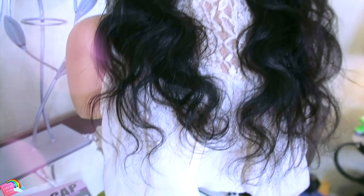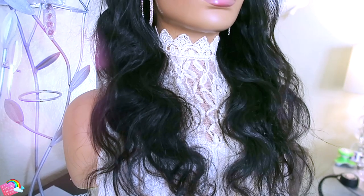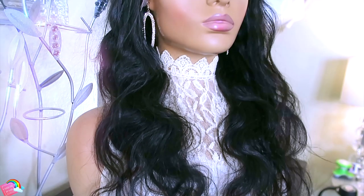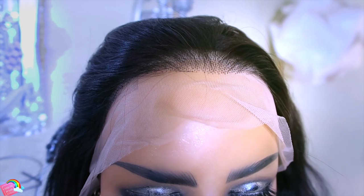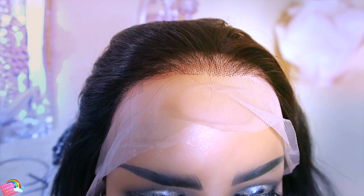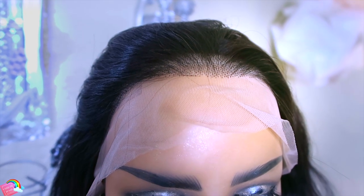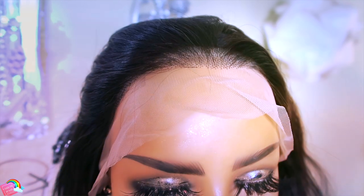The unit that I received is their 13 by 6, 20-inch body wave lace front. This unit comes in 10 to 24 inches and is available in 150 density. The color of the lace is a light brown. There are four combs inside the unit, along with an adjustable strap and a black elastic band that has been sewn in. You will need to bleach the knots in the unit if you prefer a more natural scalp-like appearance — I prefer to use a 30-volume developer along with bleach.